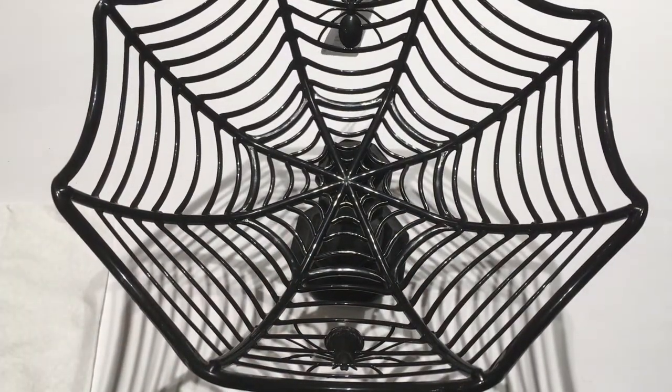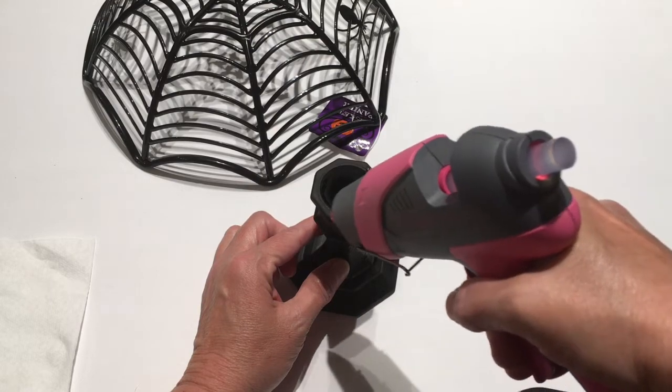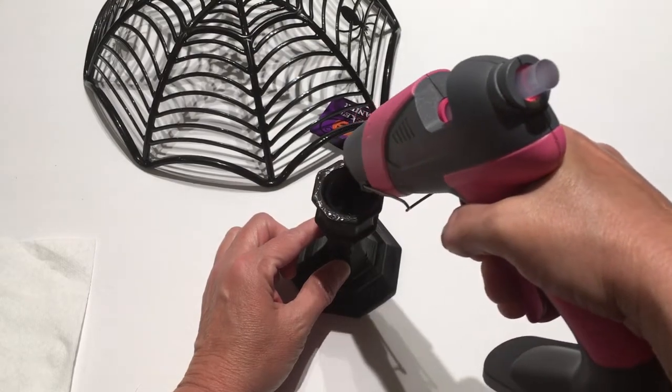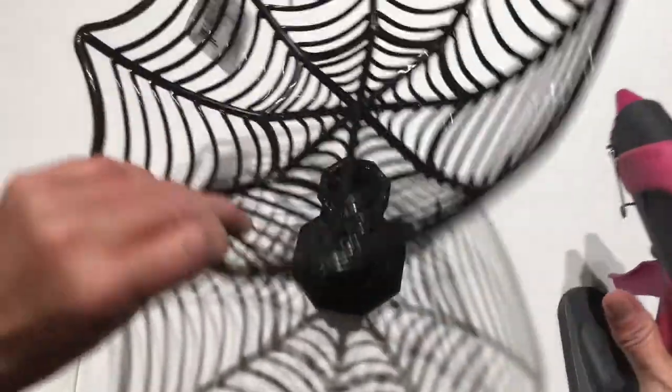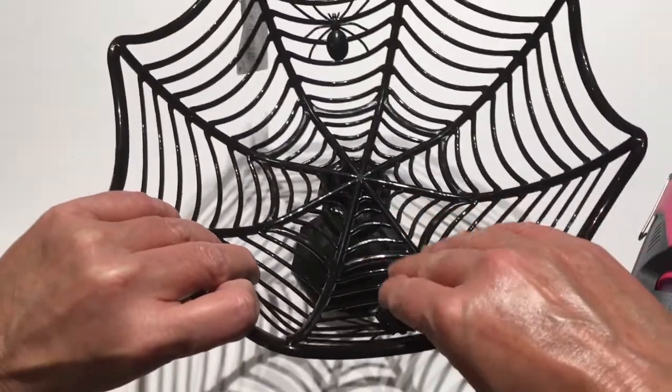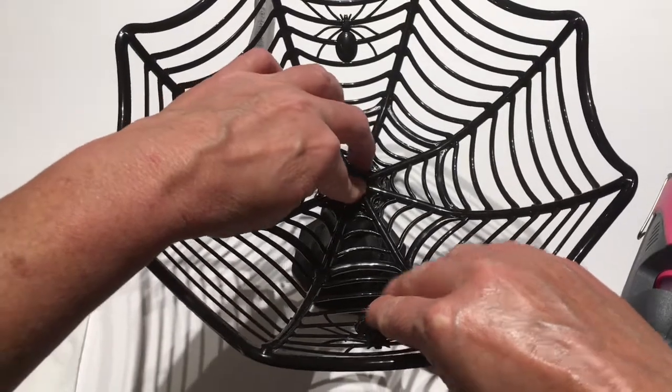You can E6000 it to make it permanent, but I don't want it permanent and my hot glue will hold it just fine throughout Halloween. Now I'm just going to put my hot glue on the outer edges of my candlestick, and I'm going to place my basket in the center and hold it down.